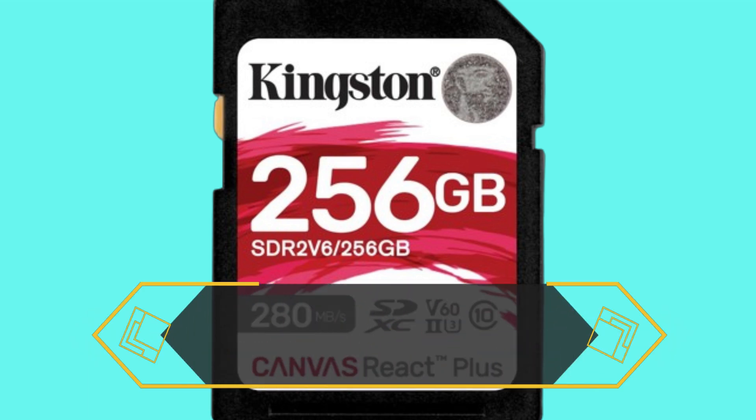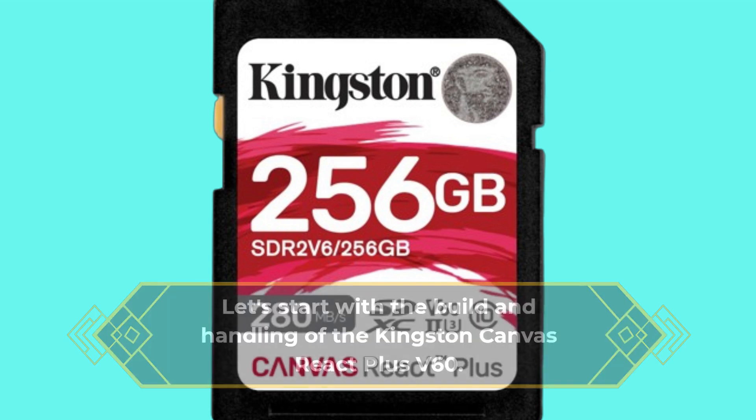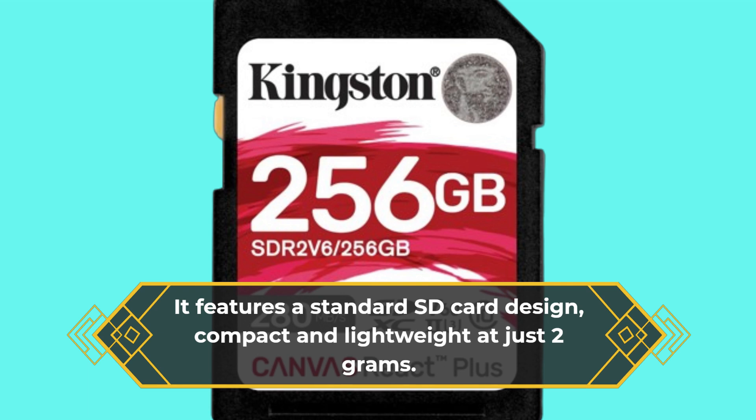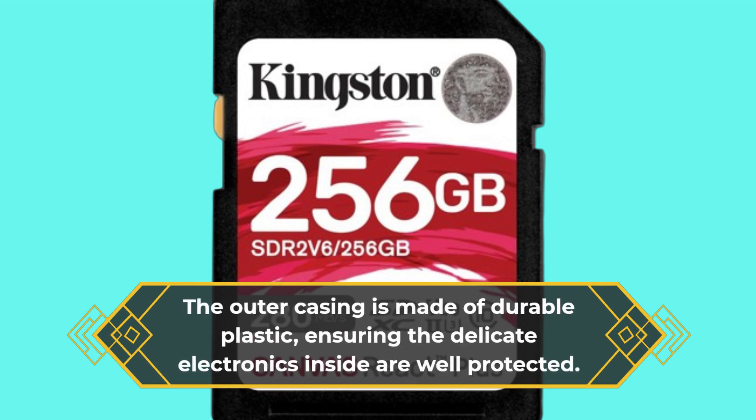Let's start with the build and handling of the Kingston Canvas React Plus V60. It features a standard SD card design, compact and lightweight at just 2 grams. The outer casing is made of durable plastic, ensuring the delicate electronics inside are well-protected.